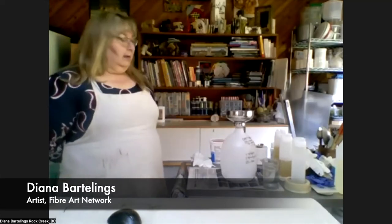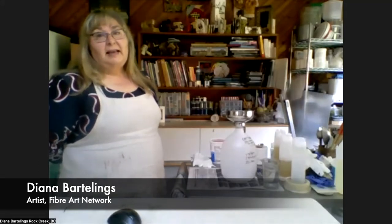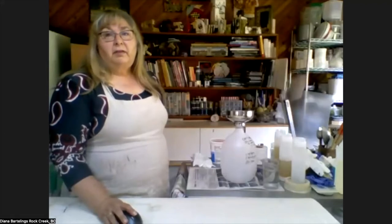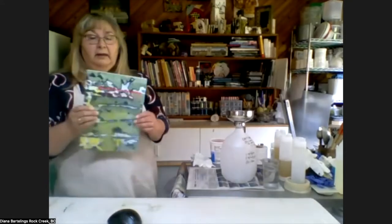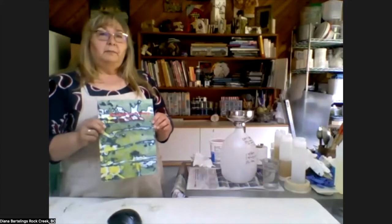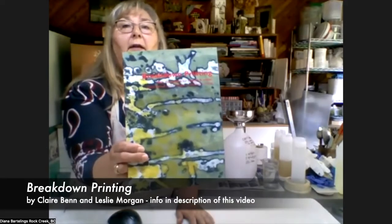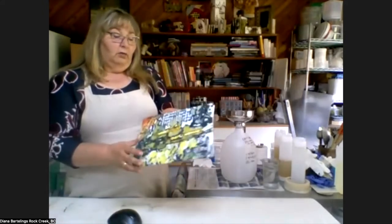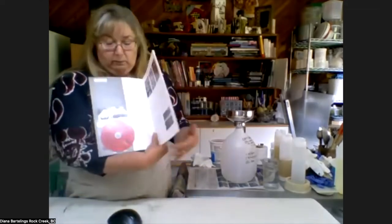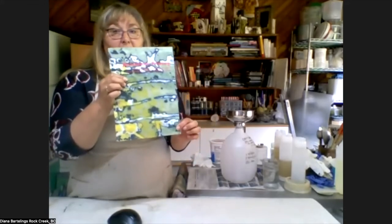Thank you. I want to thank the Alberta Council for the Ukrainian Arts for inviting me today — it's a big honor. We're going to talk about breakdown printing. I learned to break down print from this book by Claire Benn and Leslie Morgan called Breakdown Printing. It even came with a DVD, and it's a marvelous book. If you're interested, I recommend trying to find it.